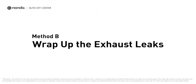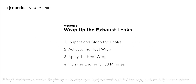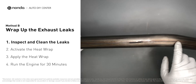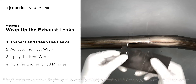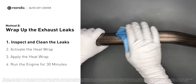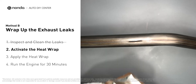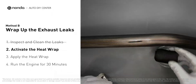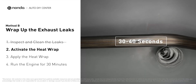Method B: wrap up the exhaust leaks. Exhaust pipes are made out of rolled steel, and there is a welded seam on them. The seam will often rot and create a leak. First, get sandpaper and a wet wipe to clean the leaking area for better application. Get the heat wrap out and put it in water for about 30 to 40 seconds to start the activation process.